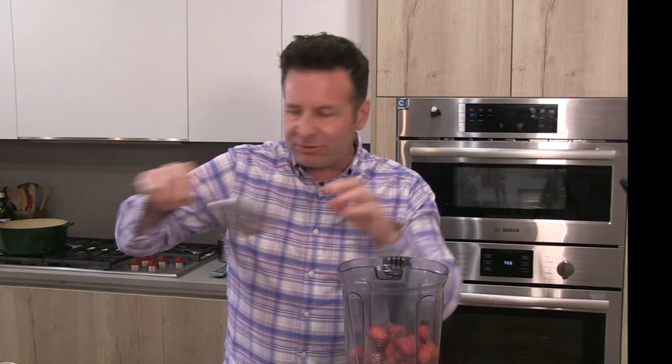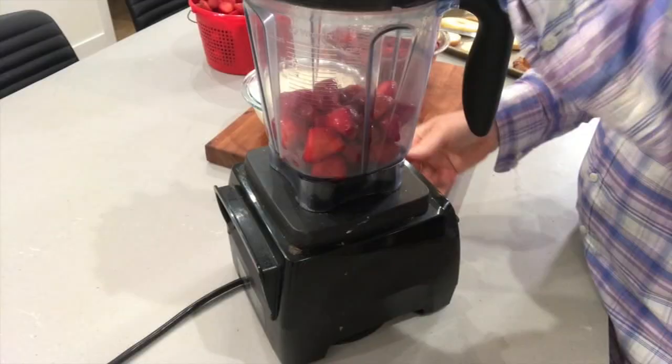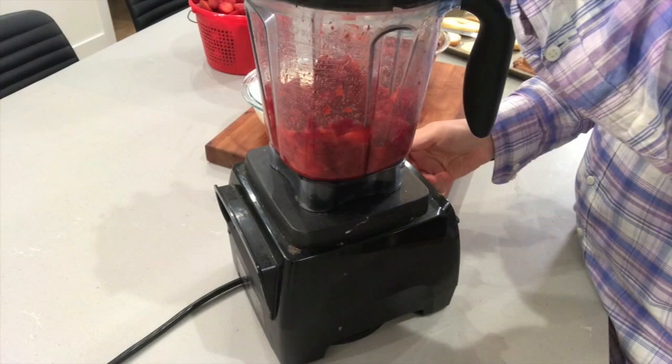Now the sauce — really quickly in a blender. I just transferred some of my macerated strawberries that have been sitting and getting beautiful and glistening from all that sugar. I've got the Dar Selects, the Honey Eye, the Early Glow — all the different varieties that we got at the farm. I'm going to just pulse this, don't need anything else. There's already some sugar on the strawberries. Just blend it about 30 seconds until it's a puree.